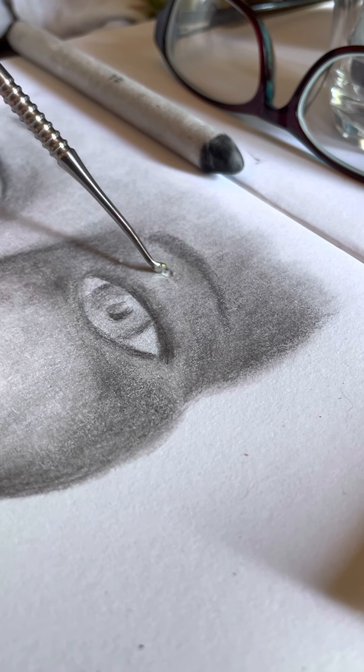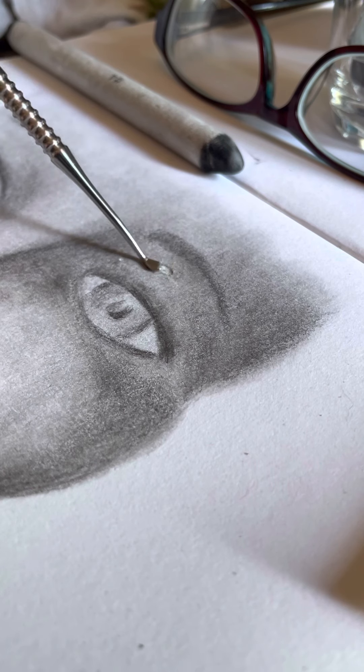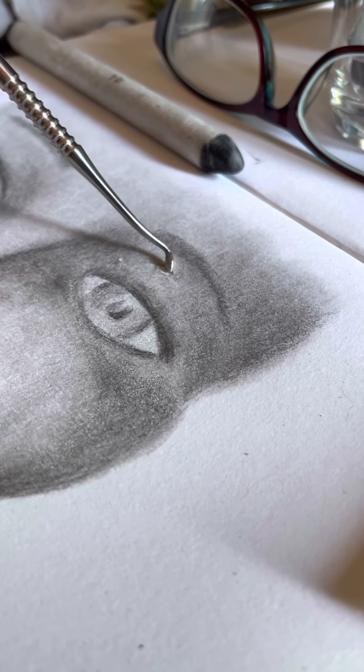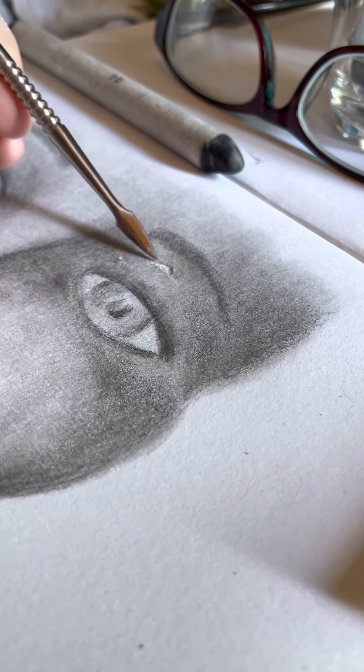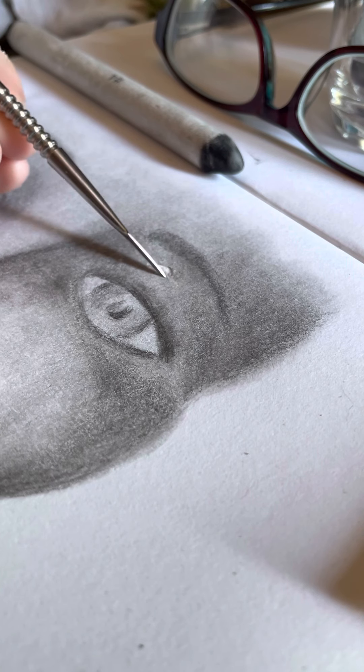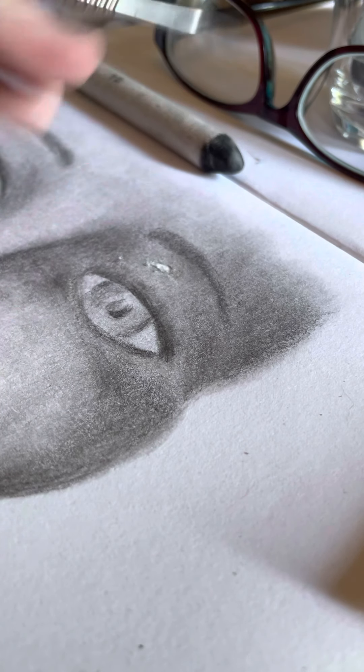This is where you can bring in other tools and media beyond blending stumps and graphite or charcoal. This is where you can just really get weird with it — you can scratch at it with your fingernails. I have a pair of tweezers I bought at the Dollar Tree that I bring in. I need to get those out now, but I can't find them — they might be in my apron. So I'll find those another time; it's not a big deal right now.